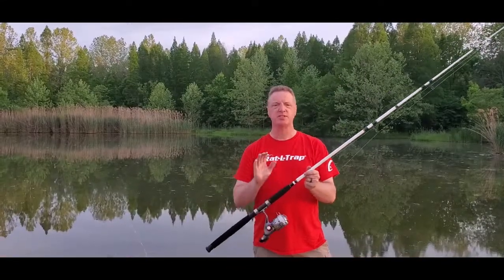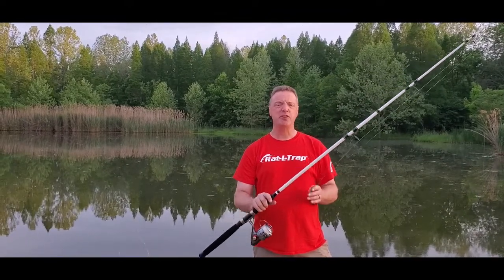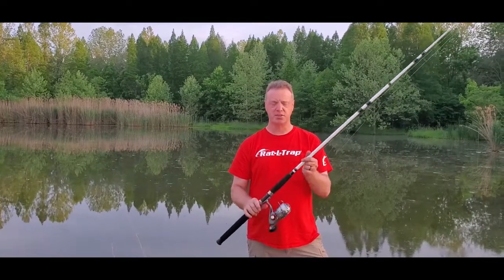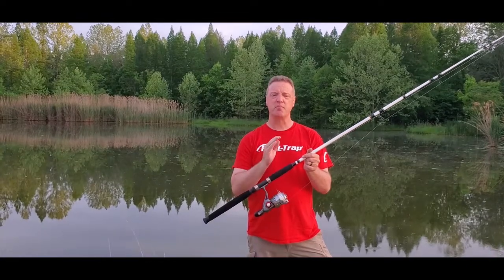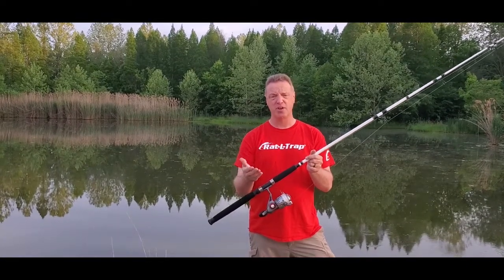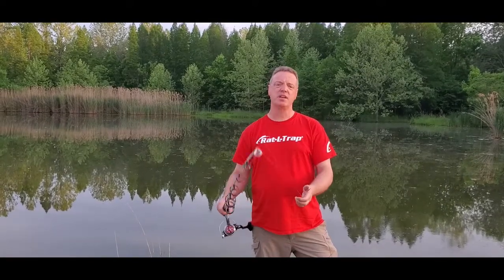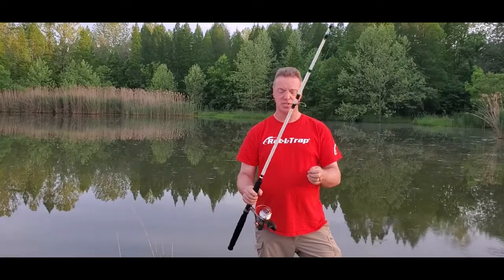What I paired this reel with is a Berkley Big Game 8-foot Medium Heavy rod — it's a fiberglass rod, so it has a little different action than some others. I had it on a medium-heavy Fenwick 8-foot rod before. This rod has a slightly different action, and I want to do a separate review video on it, so stick around for that next video too.